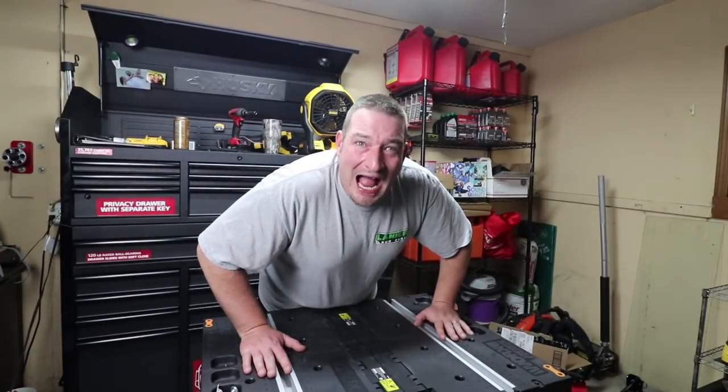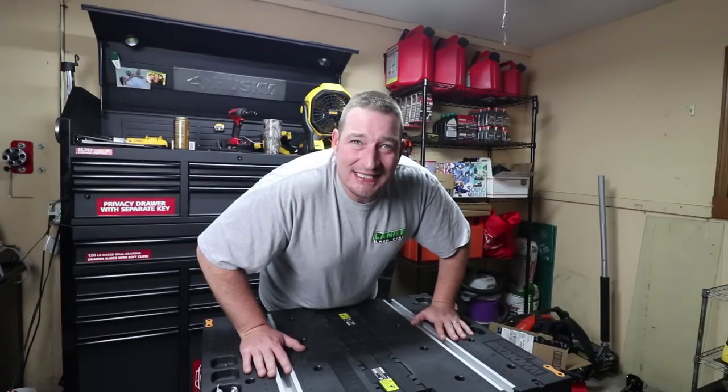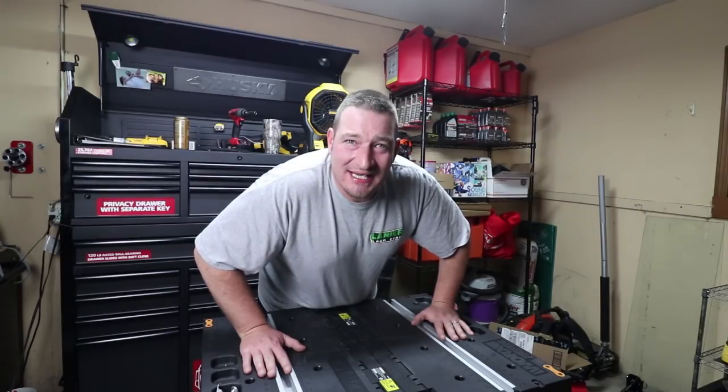Guess what? I got something in the mail. It's awesome. Can't wait to show y'all. Stay tuned.